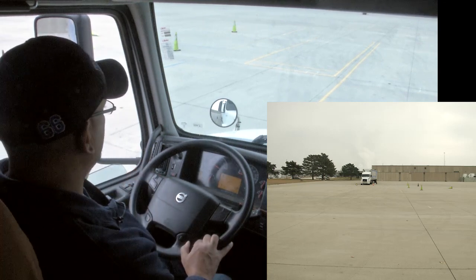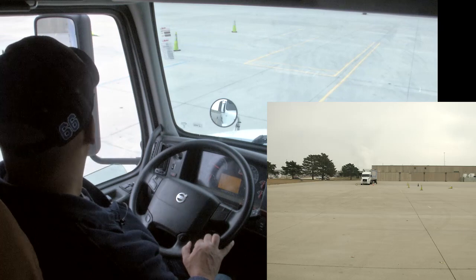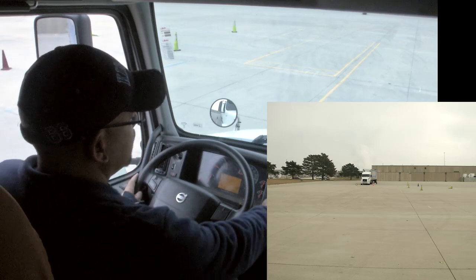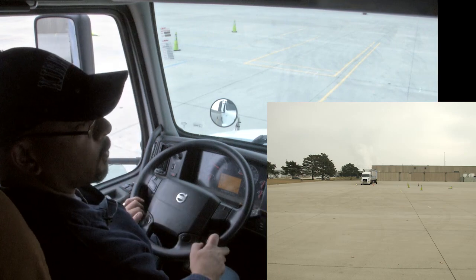At this point I can get out and look to see how things are, gauge that it's okay, and once I get back into the truck, set my brake and sound my horn.